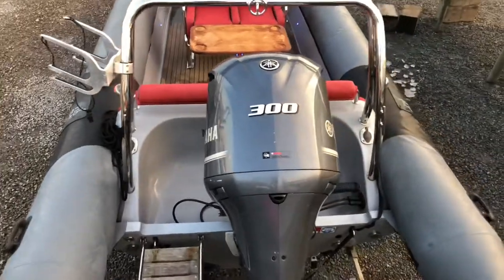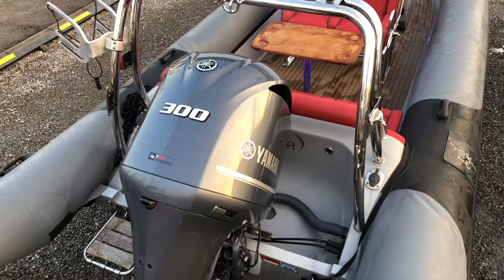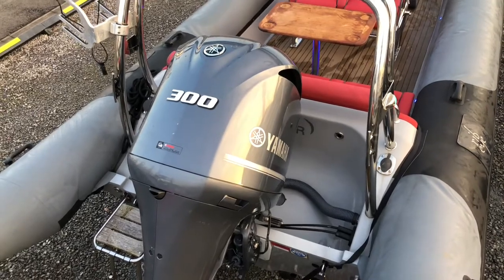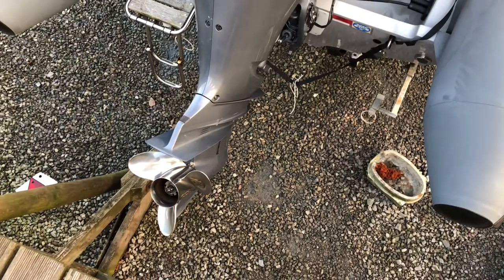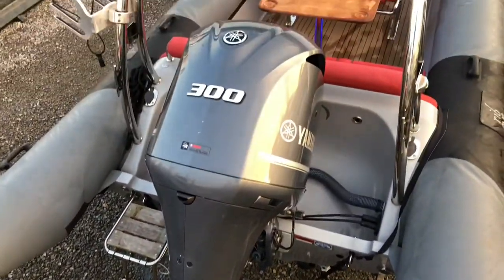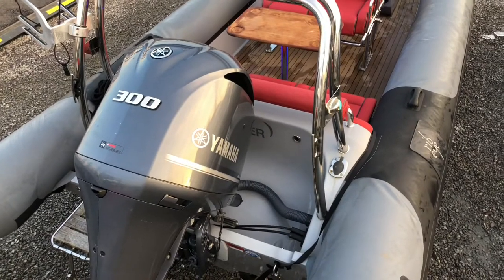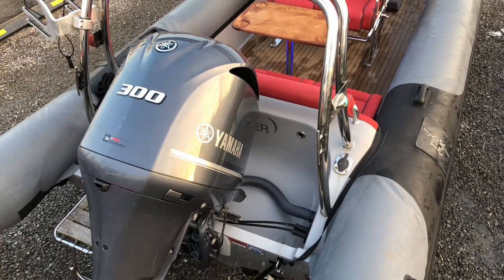The RIB features the new Yamaha B generation 300hp outboard engine, it's a 4.2 litre V6 giving speeds of about 50 knots on this particular hull, all presented in very good condition. Yamaha stainless steel prop, no major marks or scratches on the engine. This particular engine also features the latest Yamaha digital controls giving fly-by-wire throttle and gear shifts for a much smoother driving experience.